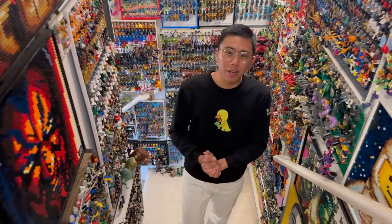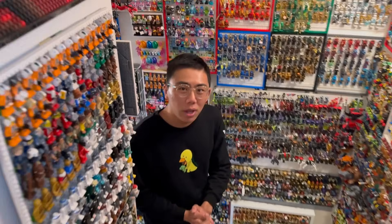Hey there, thanks for tuning into Duck Bricks. I'm Chris, and today we have a really interesting look at some of the prototype LEGO sets that never came to be, concept artwork, and original designs for LEGO Ninjago 2016 Skybound.